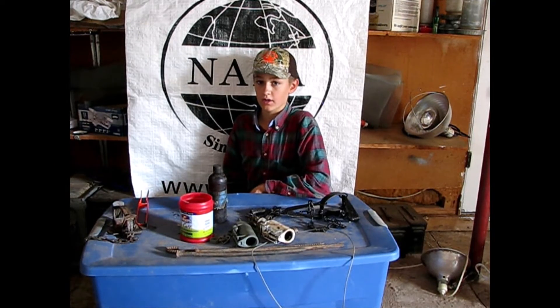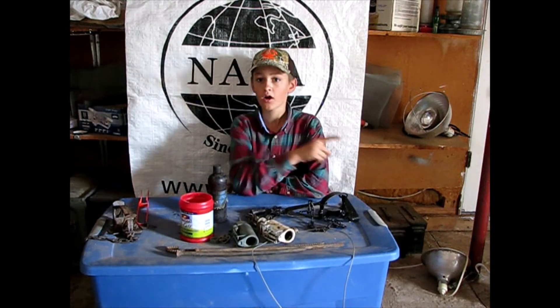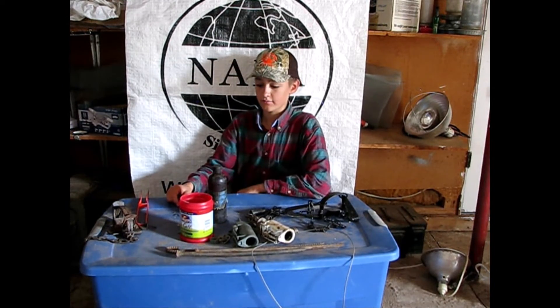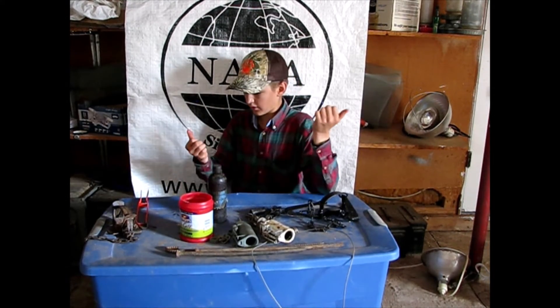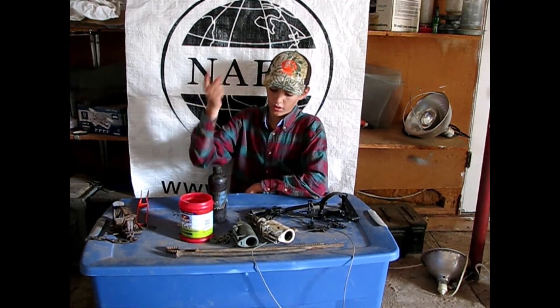They'll get into your barn — if you live on a ranch, they'll rip open your feed sacks. Not just one, all of them. They're not content — it's like 'let's see what's in the next bag, maybe the same thing, let's keep ripping them all up.'